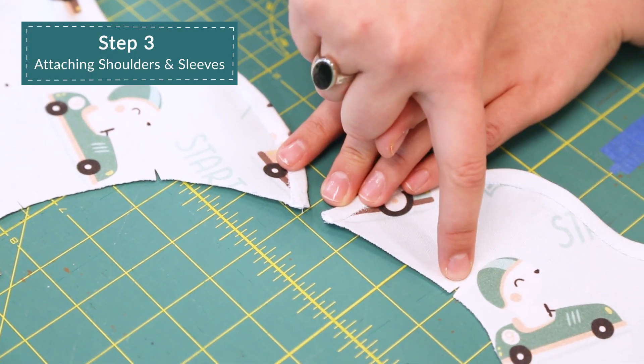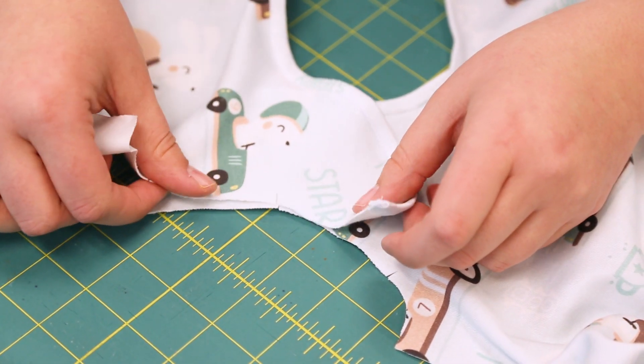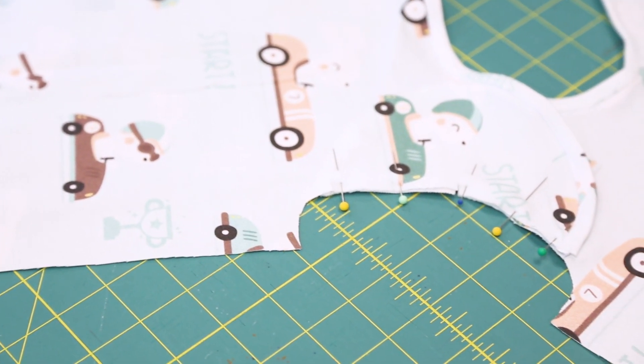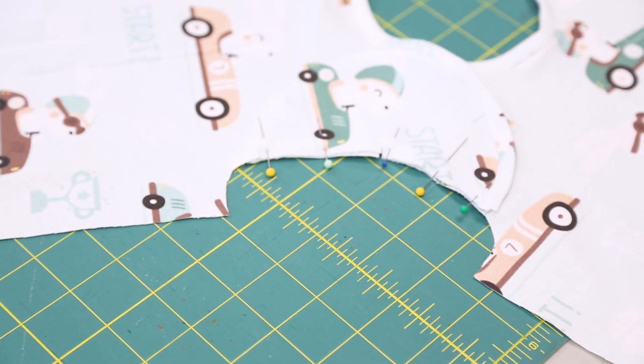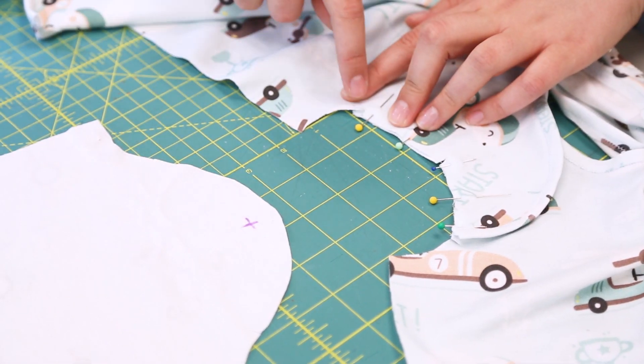Attaching the shoulders and sleeves. With both right sides up and the necklines facing each other, place the onesie back over the onesie front, matching the shoulder notches. With the right sides together, pin the sleeve to the arm openings, matching all notches.